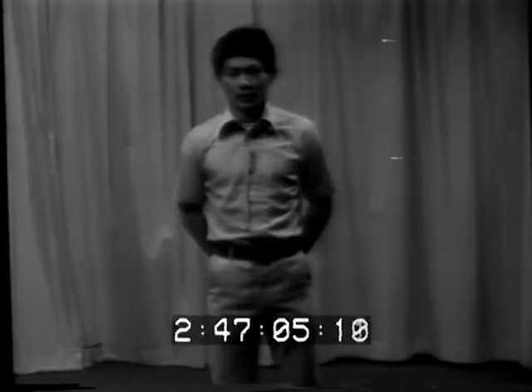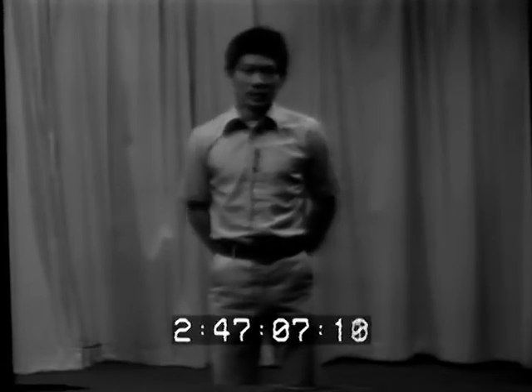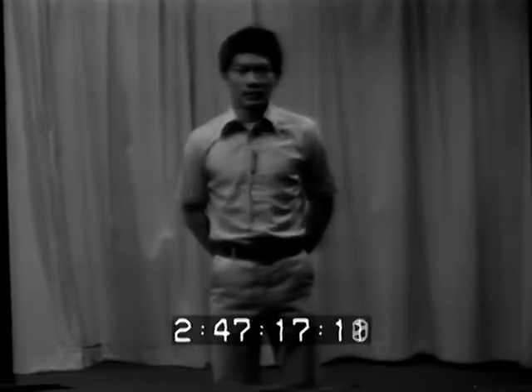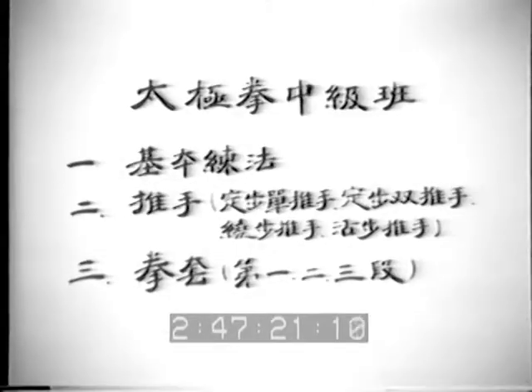Tai Chi Chuan course level two, course number 186.02. This is the following course for the first level. In this course, we are going to introduce the contents divided into three parts. Part one: training postures in Tai Chi, basic training postures.